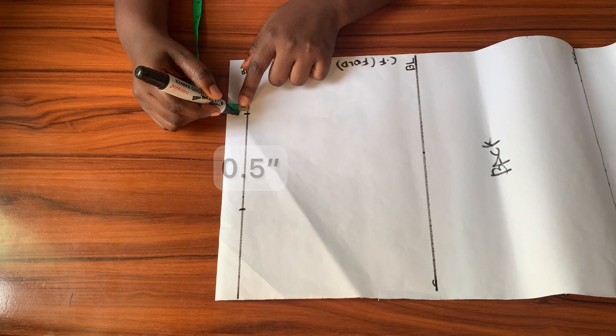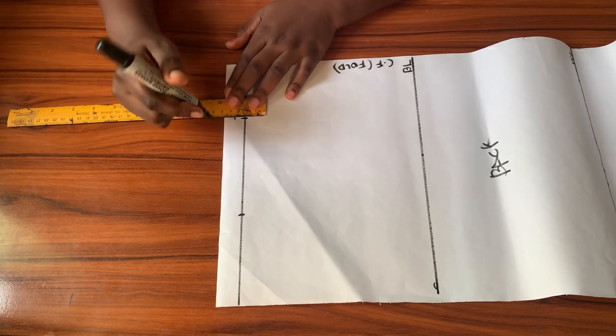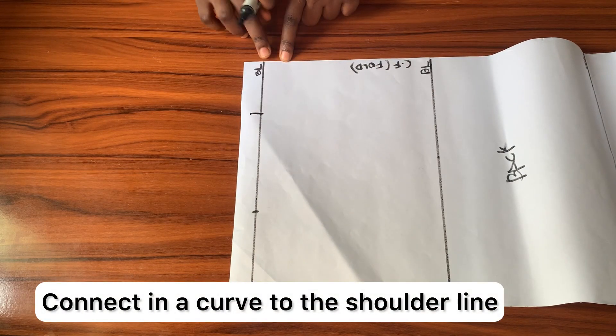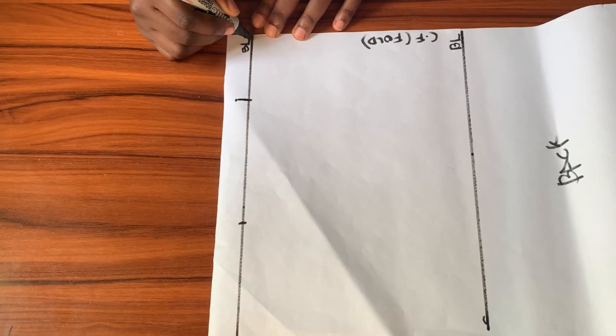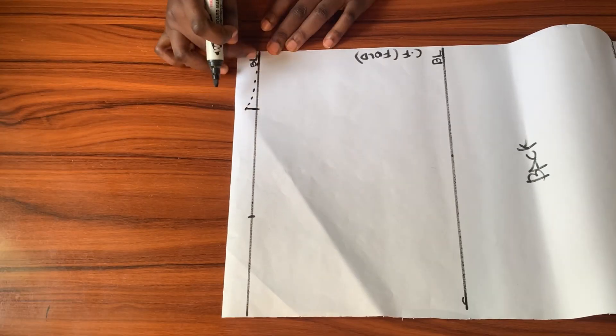From the 3-inch neck width mark I'll be going up by half an inch. I'll connect that point back to the shoulder line in the form of a curve to give the back neckline. This curve will be the neckline for the back.